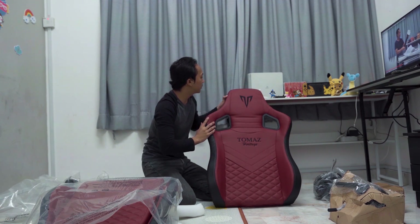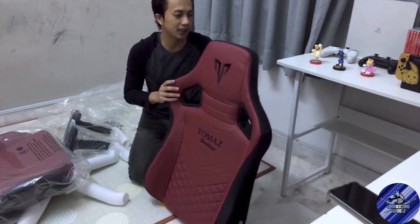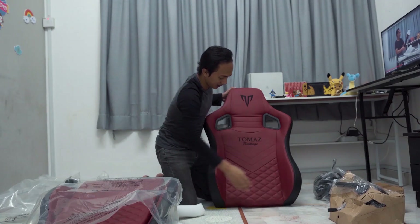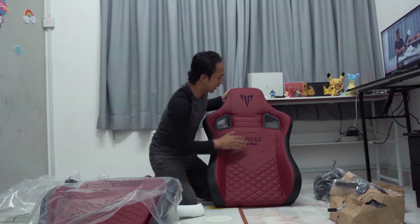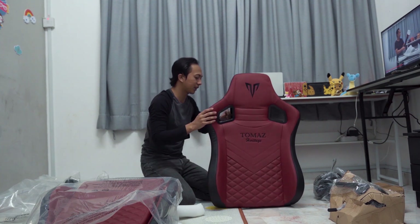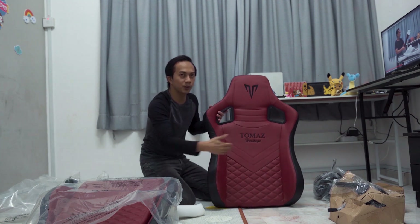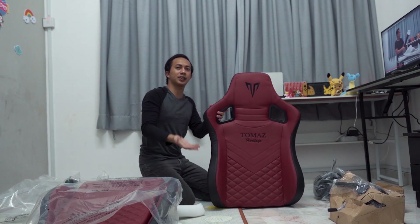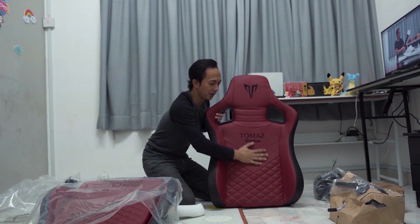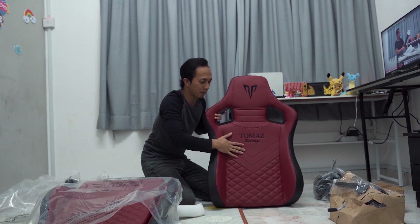Lepas tu jahitan dia - dia ada jahitan yang untuk estetik je, lepas tu dan juga ada jahitan yang betul. So tak semua jahitan yang kita nampak ni jahitan yang betul lah. Mungkin dia buat untuk nampak cantik je. So untuk review dari segi estetik ni mungkin lepas kita pasang semua baru aku review. Dari segi texture, dari segi rasa dia tu - rasa dia memang selesa lah, nampak premium.